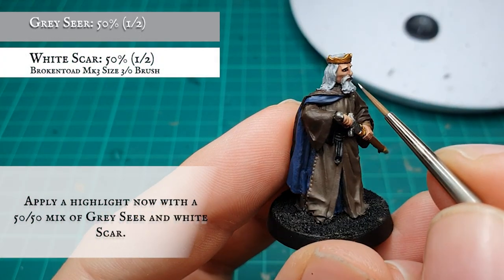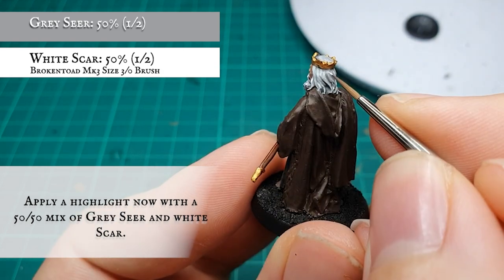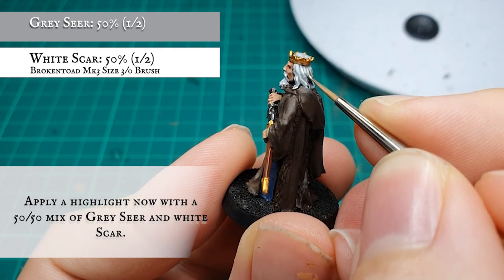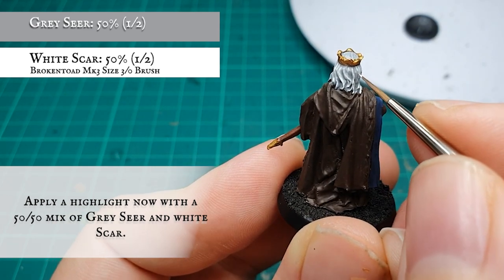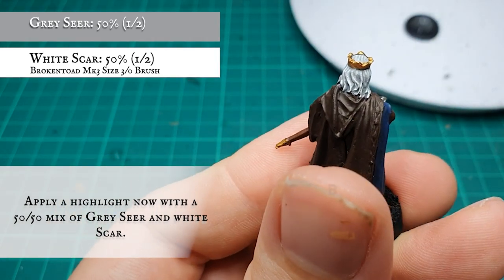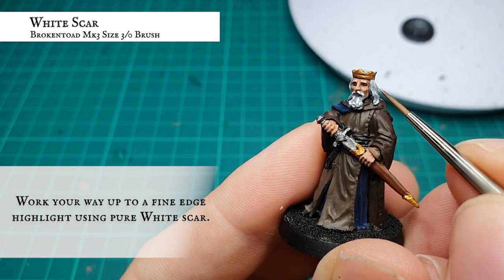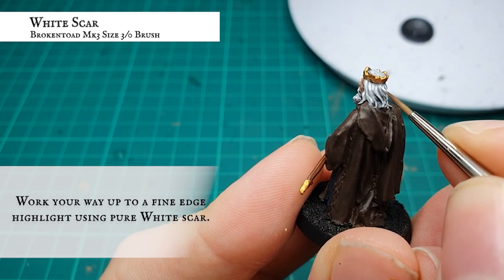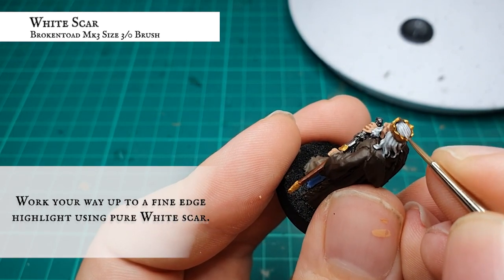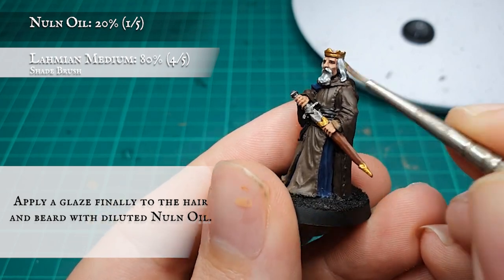Start working White Scar into the Grey Seer and start building up the highlights over the hair, adding the White Scar in gradually over multiple layers to get a smooth transition from the recesses through to the lighter hairs. Finally, work up to pure White Scar for the final extreme edge highlight. When you're happy with how this looks, apply a glaze over all the hair with extremely thinned-down Nuln Oil just to tie all these layers and highlights together.